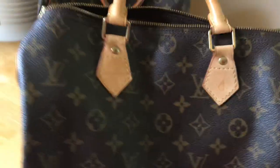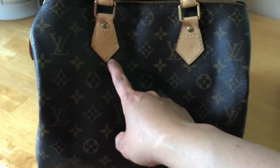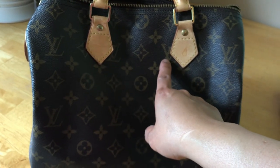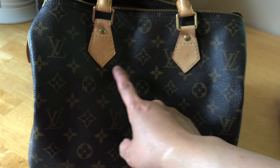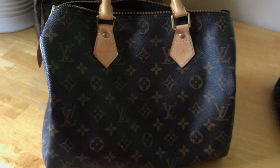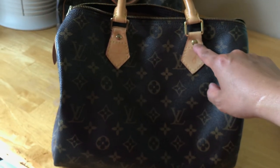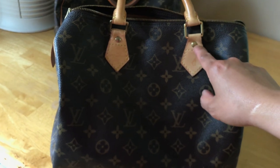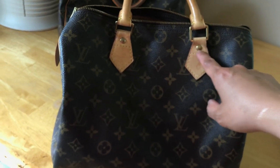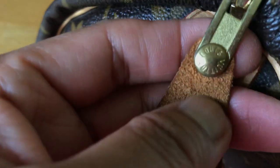On the front, it should look that way — I've seen Speedy 30s that are like that. Make sure it looks like this, because there are very good copies out there, which is kind of scary. You can also tell by the hardware — the engraving on the fakes is not as good compared to this one, which is not sloppy. Make sure the engraving here is correct.